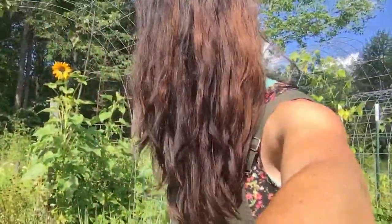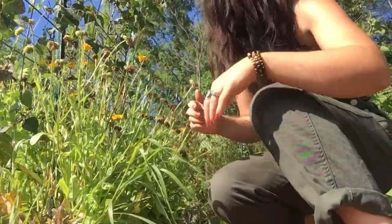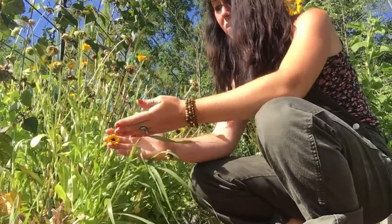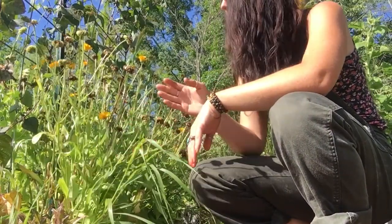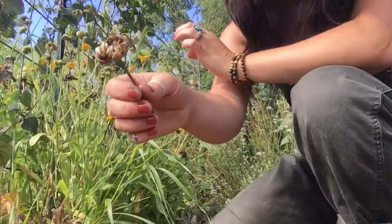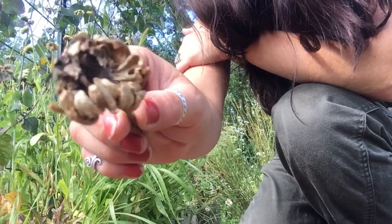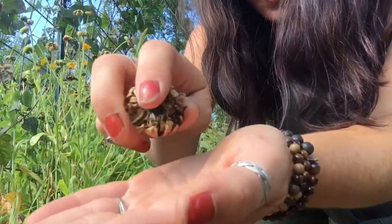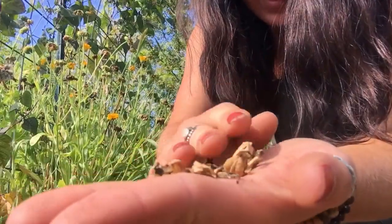Next up I have some calendula over here that I'm going to be collecting some seeds from. The calendula, as you know, has had these really bright flowers most of the garden season and now they're starting to brown. As you can see here, you have all these different layers and they're like a half circular shape — that whole thing is seeds. If you just go like this, that whole thing is calendula seeds.